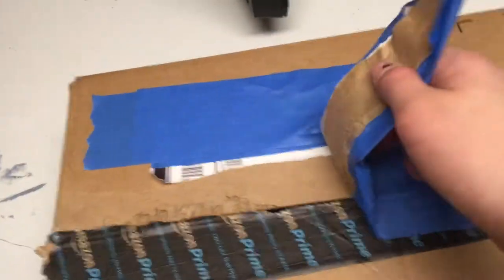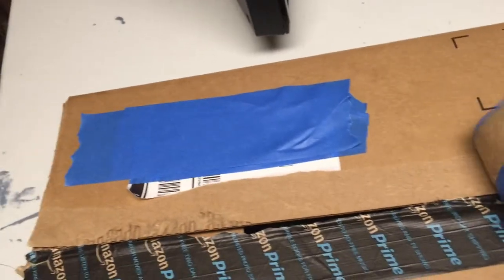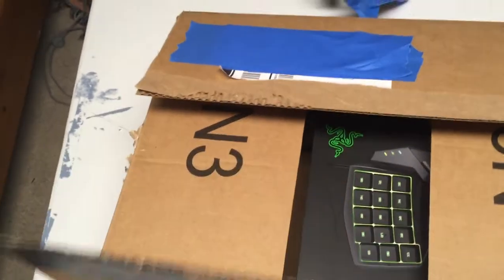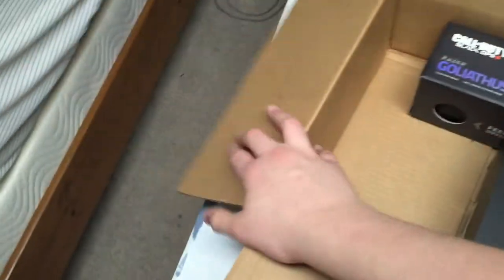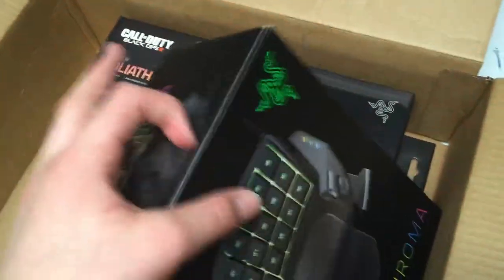All right guys, here we go. I taped up my address so you can't see it. I kind of opened it already just to get it ready and pull it off. I already looked inside to make sure it was the right thing — didn't want to open it and have it be the wrong thing. You probably already see something. What is that? Oh my gosh. Look what we got here, ladies and gentlemen. Put that box over there.